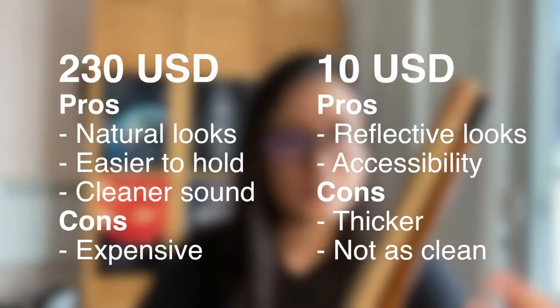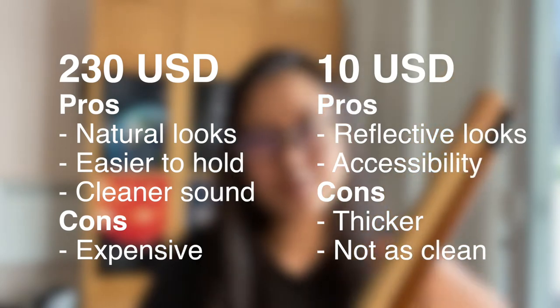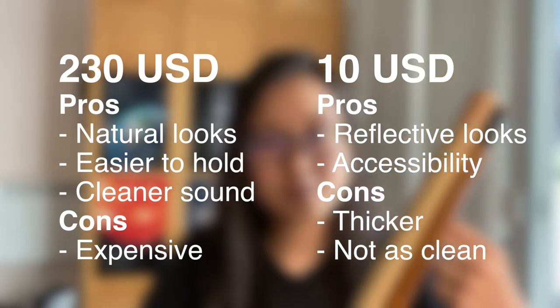That was a live demonstration. Now reaching the conclusion of this video: both Shinobues are fine and acceptable, but the 230-buck one outperforms in terms of wall thickness and sound quality.